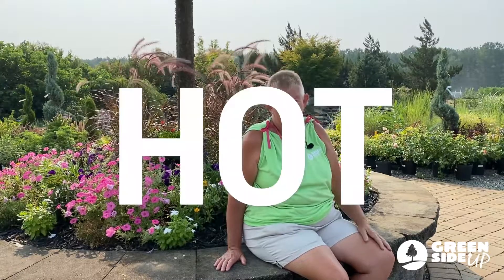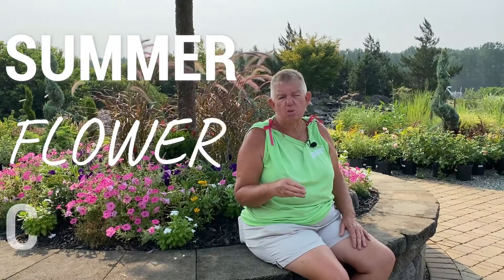Hi, this is Jane with Green Side Up. It is July and it is hot. I sometimes feel just kind of like a wet wash rag, wrung out. Have you ever gone out to your garden and you look at your plants and they must be feeling the same way? What's causing that to make them look besides the heat? We're going to talk about three things that you can do to maybe sort of revive your plants a little bit in this hot weather.